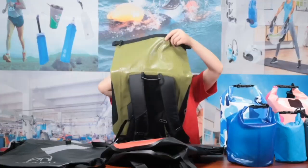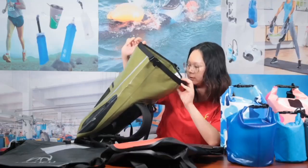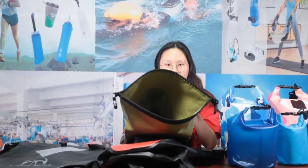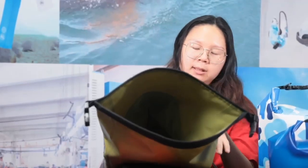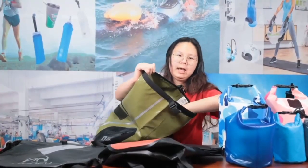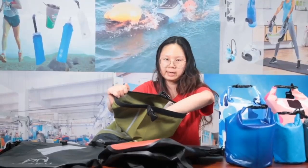Check the inner part of this bag — there's a pad pocket inside. It means you can put your air pad inside the pocket. The inner pocket is small but can fit your air pad nicely.